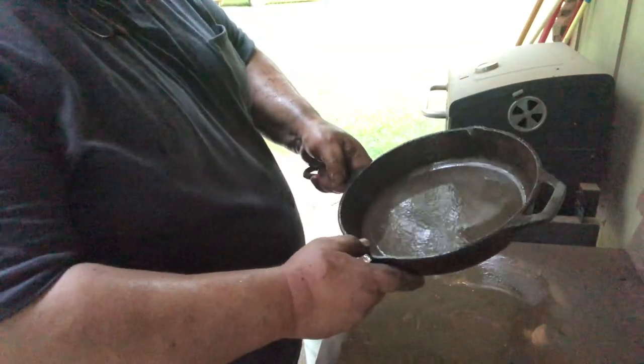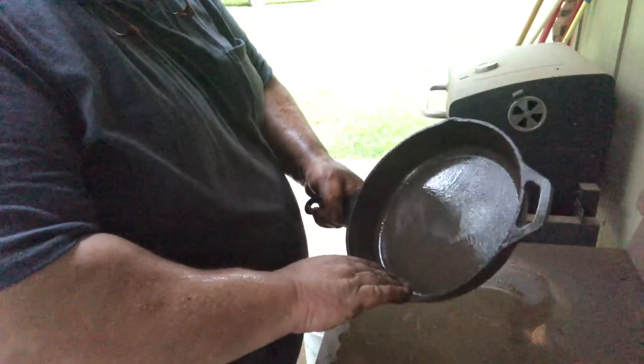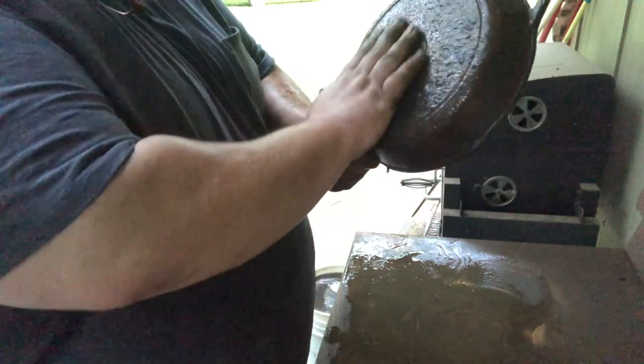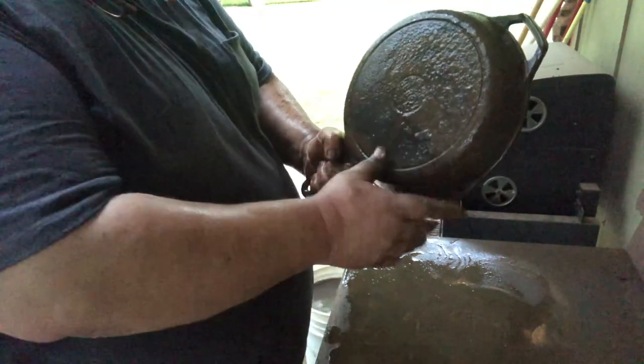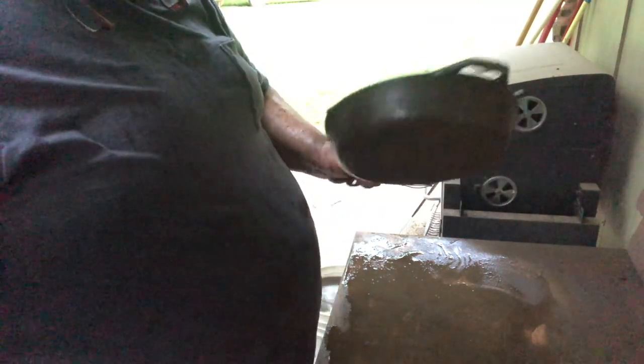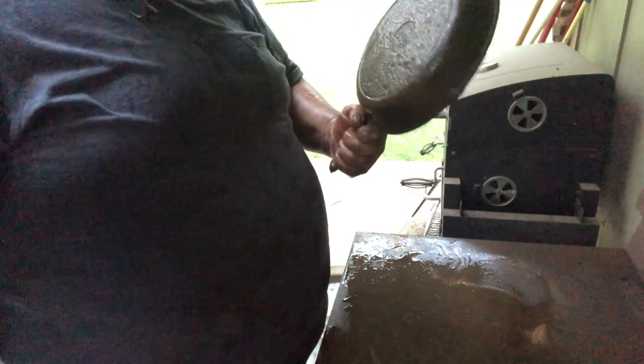Alright guys, I think that's about what I'm going to be able to do to it right now. I'm going to take it in and wash it up, but it's pitted so bad on the bottom I don't know if you can ever get all that out. This is probably going to be a campfire skillet — it won't be able to cook on the stove anywhere because it doesn't have a smooth bottom, which is going to affect heat distribution. We're going to take it in, wash it up, see what it looks like, and decide what to do with it.